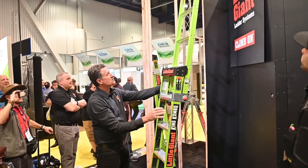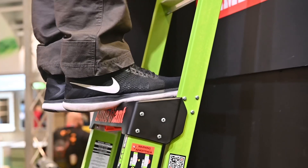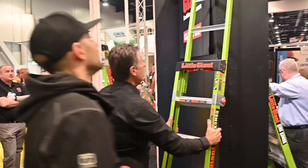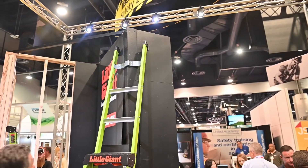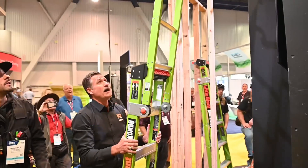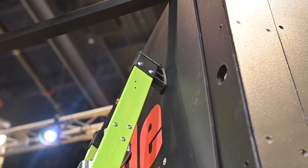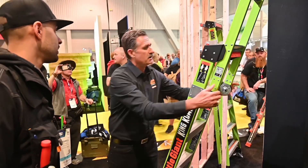Now we have a short extension position, which allows us to actually stand here. You can see up here we've got the V-bar at the top — once again, that allows us to go on those outside corners on a wall. We can also go over a stud, so we're right on the stud. Those flat pads on there are designed to go on sheetrock or paint without marring or damaging the surfaces — that's built right in.